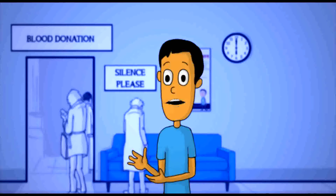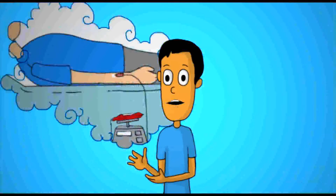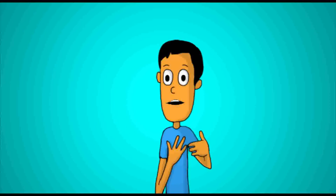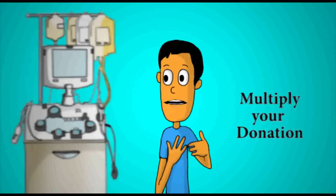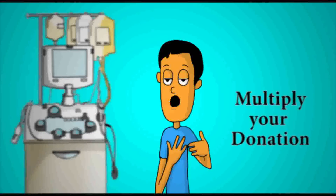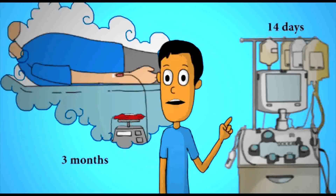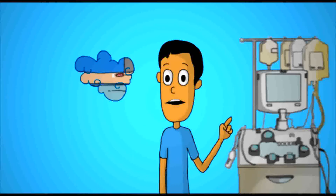Of course, we still need regular blood donors. Blood is always in demand, but we also need apheresis donors to better balance the need for blood components. Apheresis is a smart way to multiply your donation. While whole blood donors need to wait three months before their next donation, apheresis platelet donors can repeat their donation in 14 days.